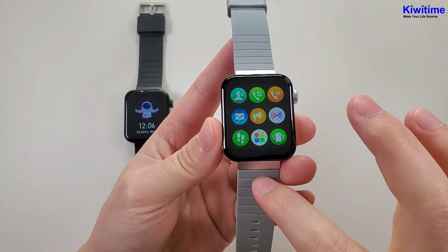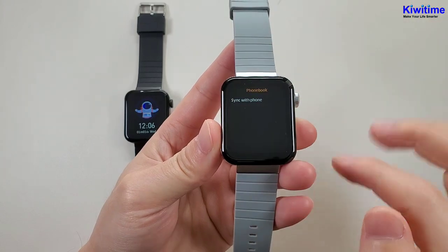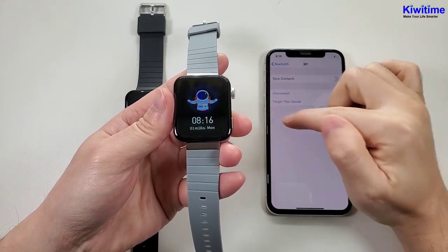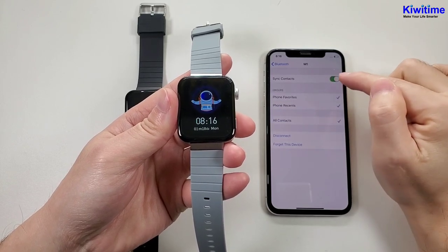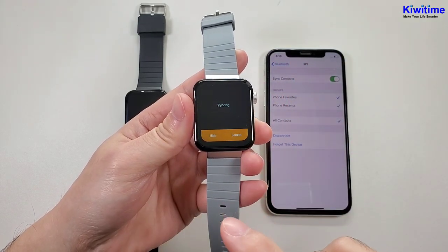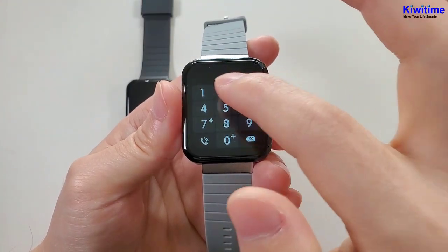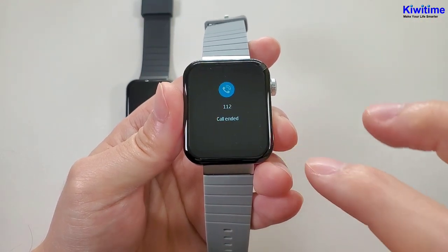I have connected this silver watch with the iPhone. And now let's check the functions one by one. First, the phone book. We can go to the Bluetooth setting and go inside one of the Bluetooth connections, then find the sync contact. We can enable the sync contact, then go here and click sync with the iPhone. Then we can see the contact is synchronized to the watch. And then the dialer.